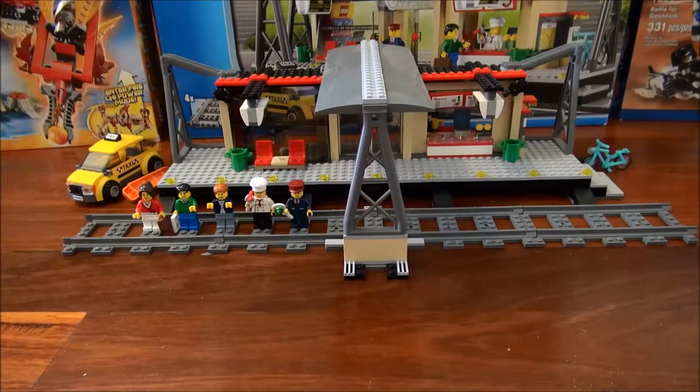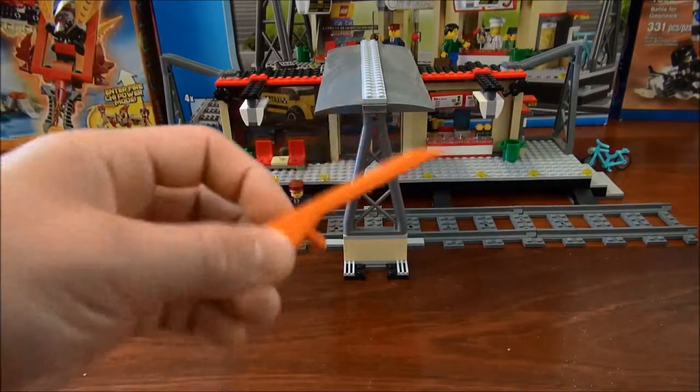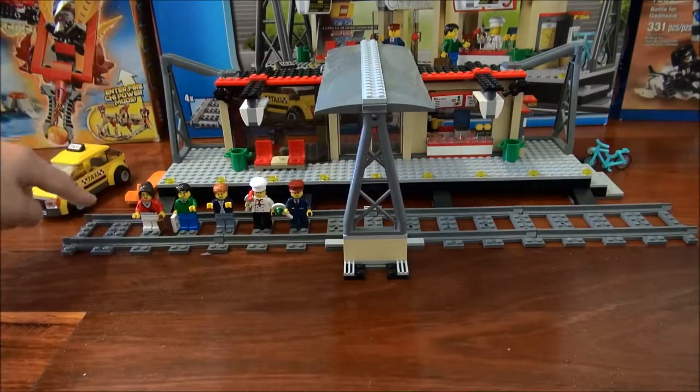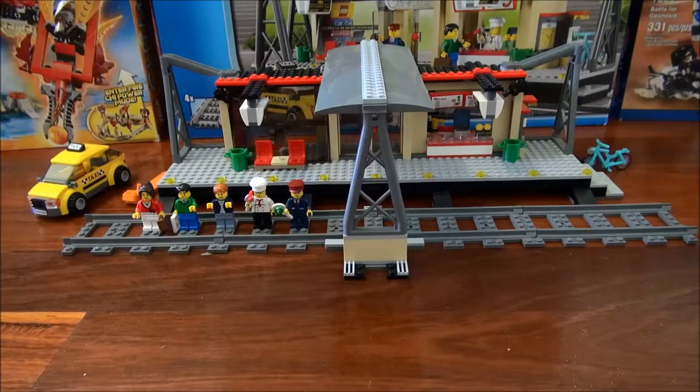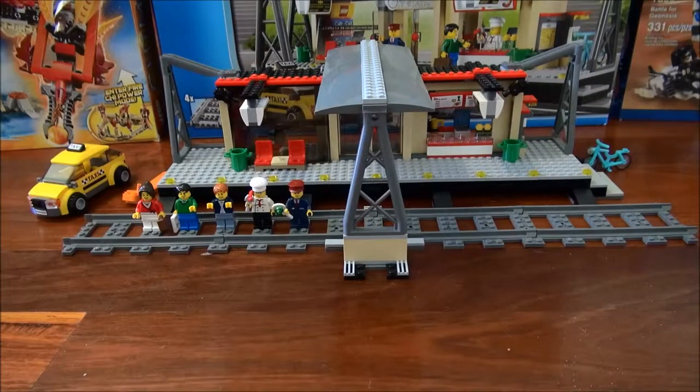This is a LEGO City set, so it's going to be basic — there's not going to be much detail. But here it is. It comes with the station, 4 bits of track, a taxi, and a brick separator, which is very good to have in a set. And it also comes with a bike and a bike rack. That's a basic view of the station.